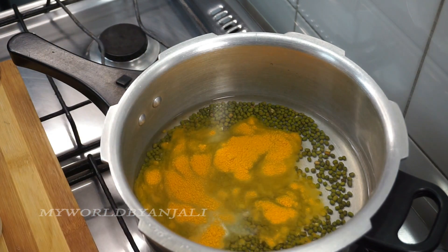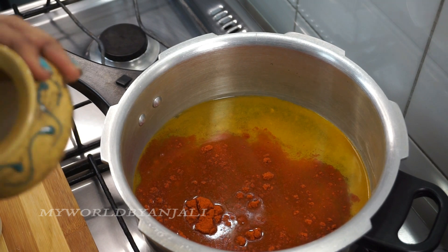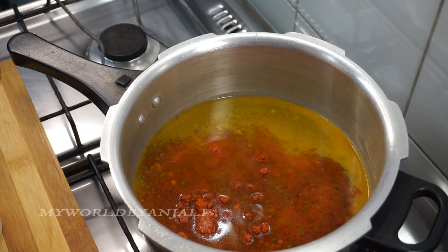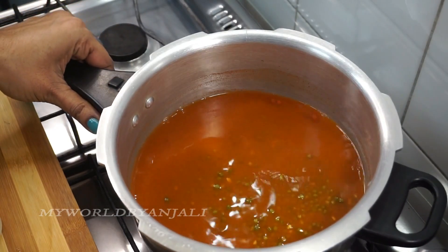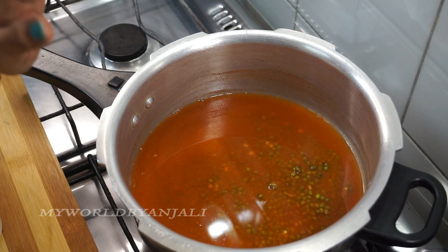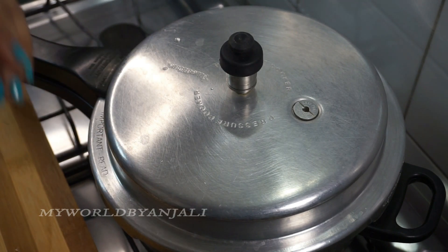We will mix it in a little bit and mix it on a medium flame. We will cut it in a little bit. We will do a few things here.